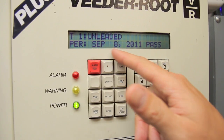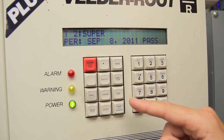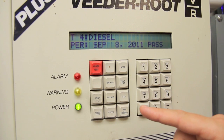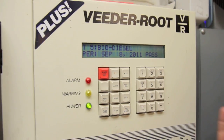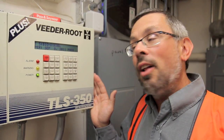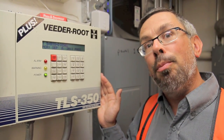you'll see here: September 8th — T1 unleaded pass, T2 super pass, T3 plus pass, T4 diesel pass, T5 biodiesel pass. We're pretty confident that this automatic tank gauge is showing that the underground storage tank with five USTs is not leaking, or not leaking above the leak detection threshold of 0.2 gallons per hour.